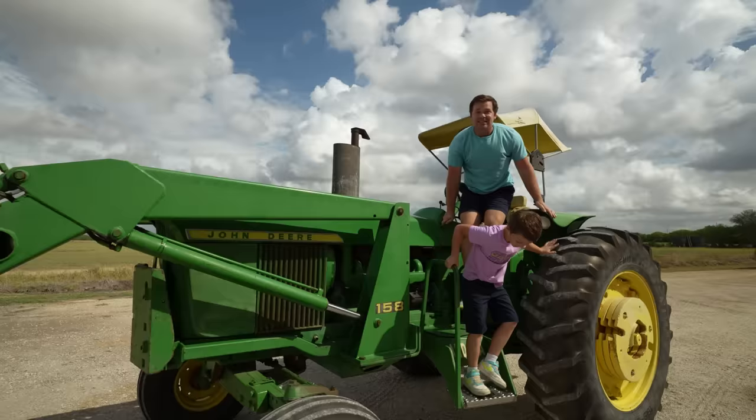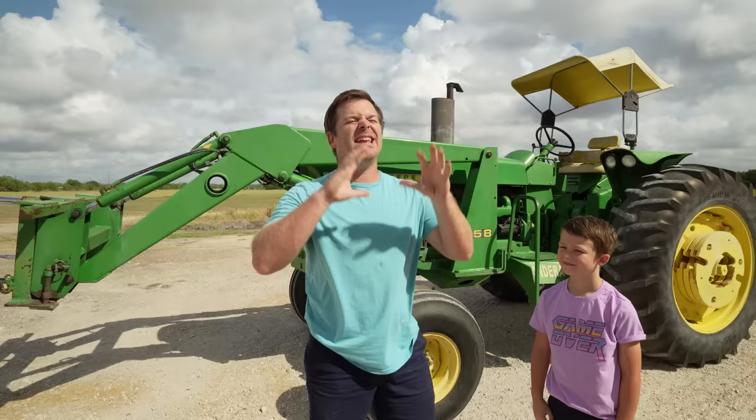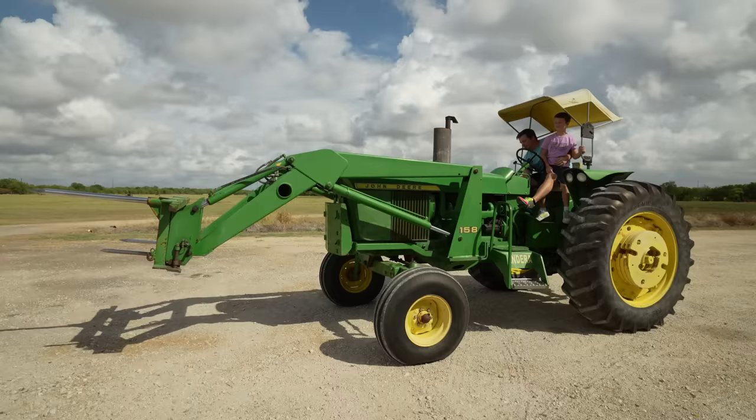Today Hudson and I have to tear up a huge field, and we are going to introduce you guys to probably our coolest piece of equipment yet. Hudson built it and it is so cool — it's going to tear up a bunch of dirt. But first, let's hook up a disc to this big tractor and get to work, then we'll show you Hudson's new piece of equipment.